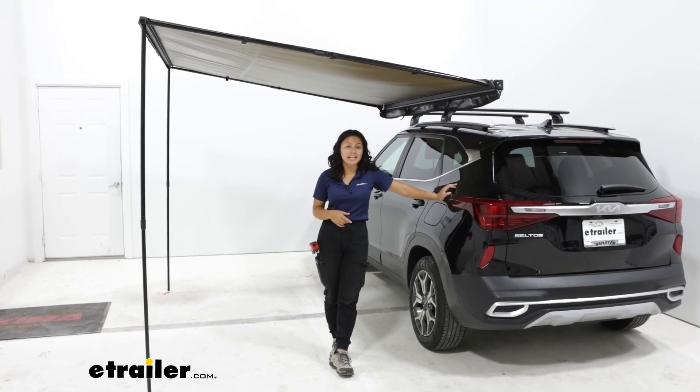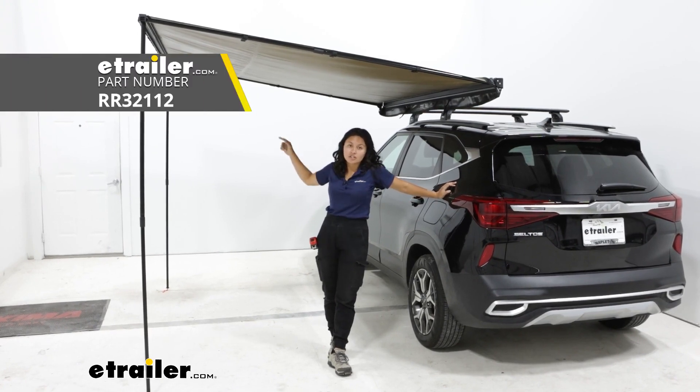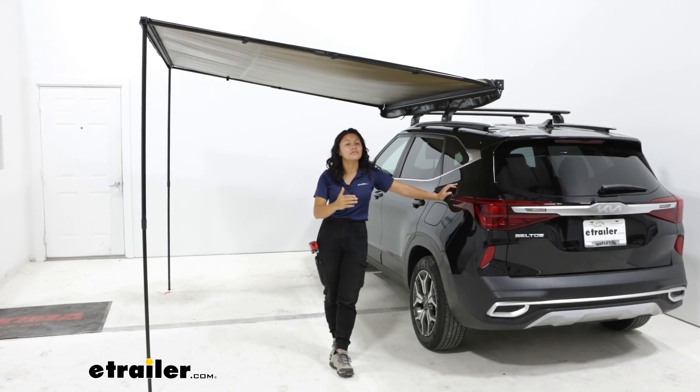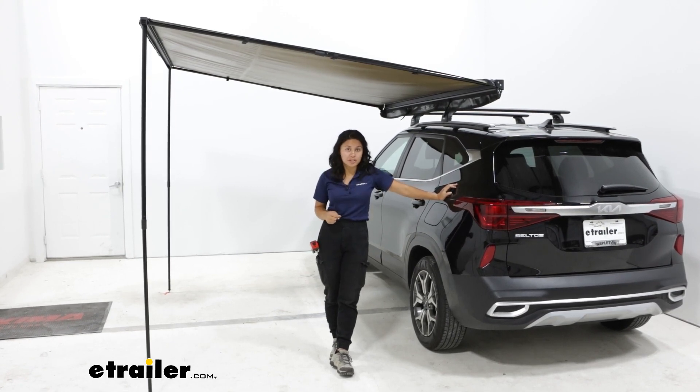You do have the option to get extensions. There are Sunseeker extensions which create walls around the awning, so instead of just an awning you can create more of a room for more privacy, more shelter, and more shade. Check those all out here at eTrailer if you're interested.